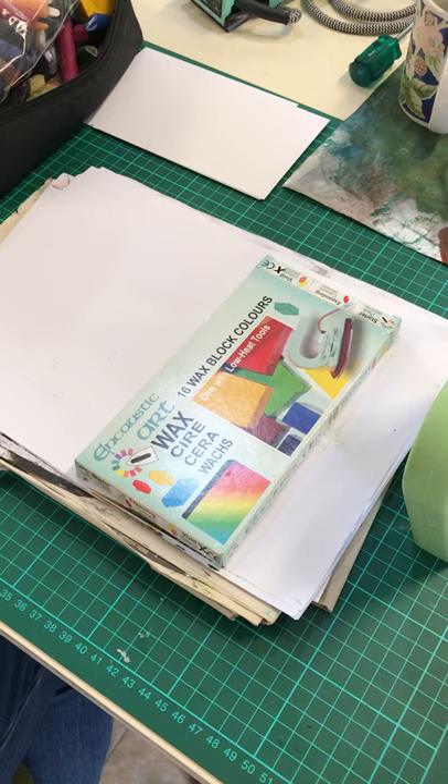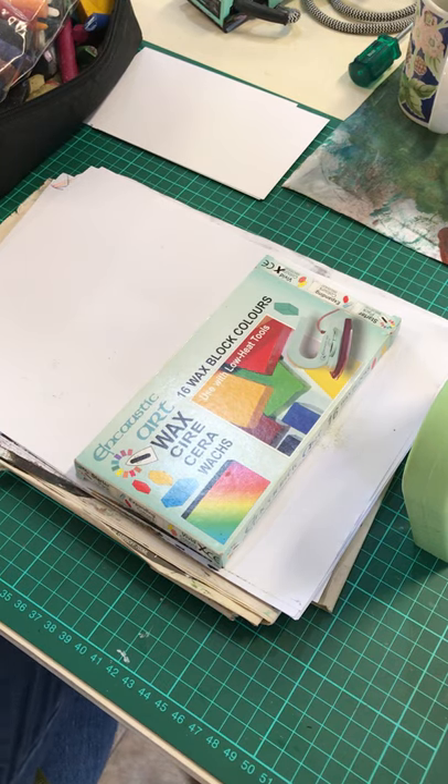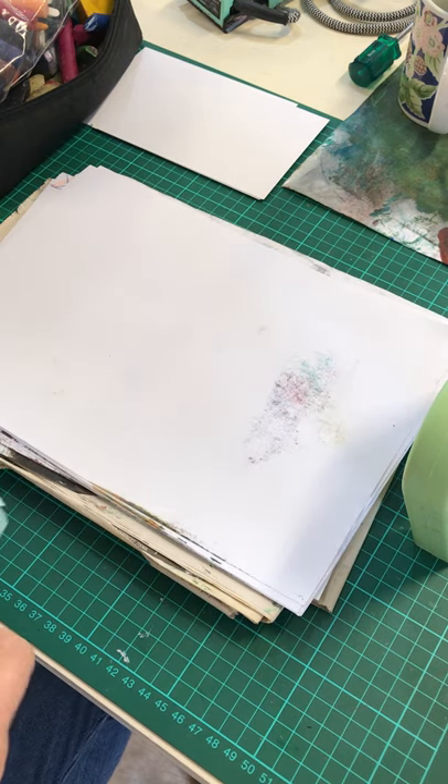Hi everyone, Donna here. I am going to show you a very quick tutorial on what encaustic art is. I've been asked many, many times.